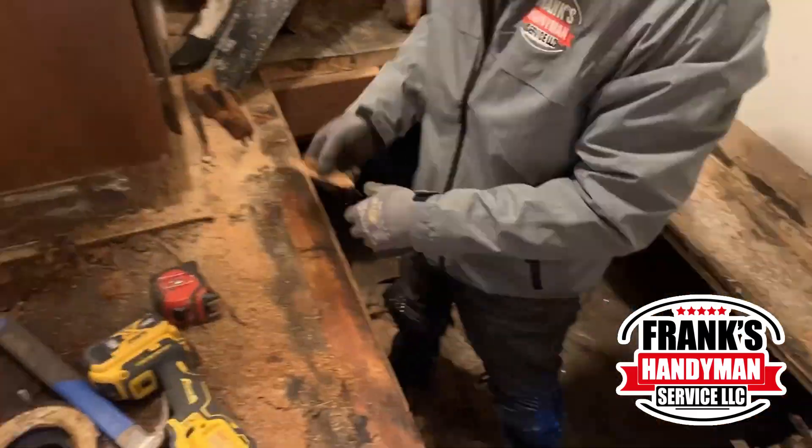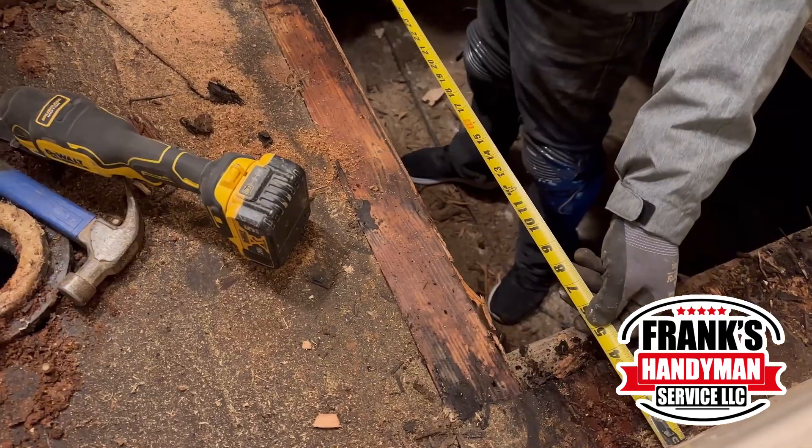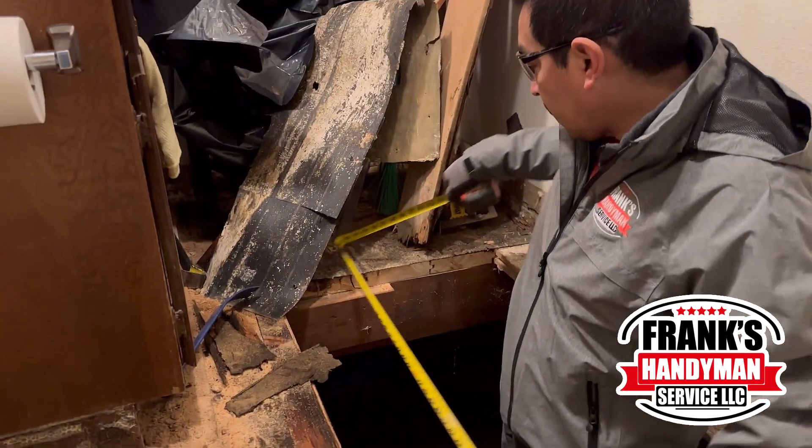As you see now, this is the section that we're going to be covering with new wood. He's just taking off all of the little excess extra wood that was on top of there. That way, when they put in the new one, it's flush and it's leveled.